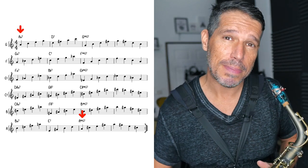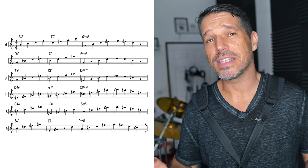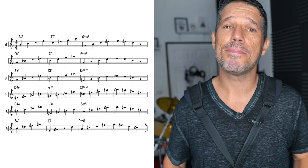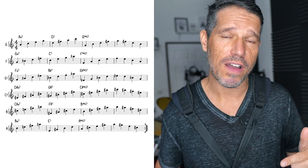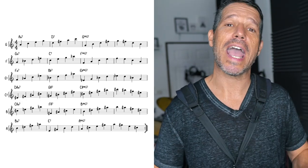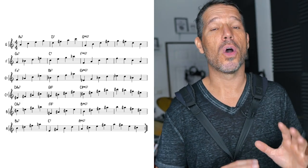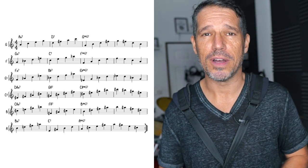That means we repeat back to the top. One of the great things about this exercise is that you are only concentrating on 6 keys at a time, because we are going down by a whole step after each 2-5-1, which takes us through 6 keys. So there are two exercises: the first one covers your first 6 keys, and the second exercise covers your second set of 6 keys. Work on the first exercise first, and when you get that down, move on to the second one.